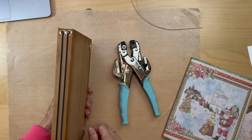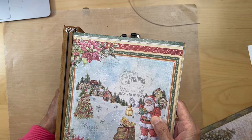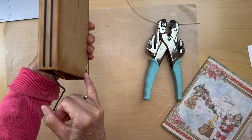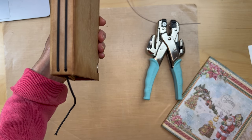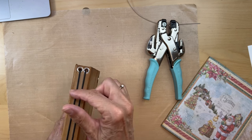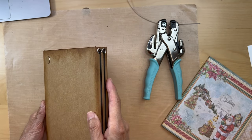That screwed everything up because now I was down below where the edge of the signature would be. Hopefully when you do it you'll get both holes like this — that looks so nice. I had to use an eyelet to cover up the whole mess because I had punches of different sizes all over, so it was just a mess.